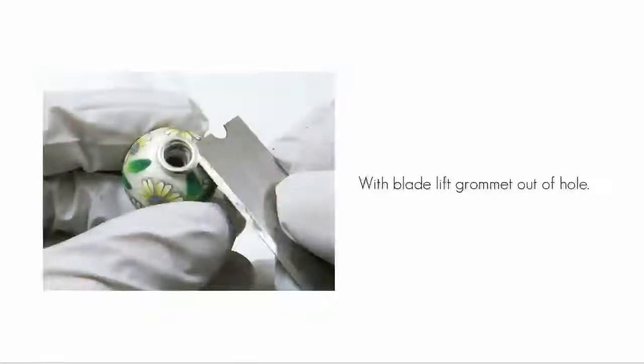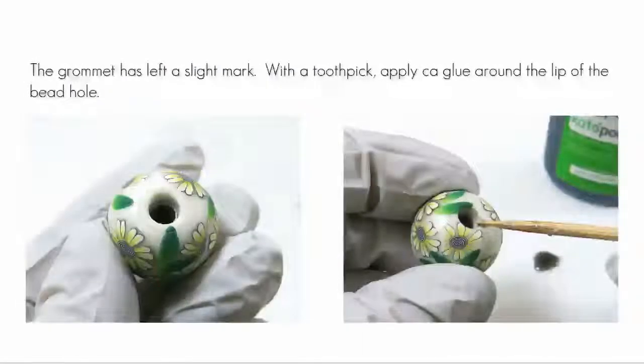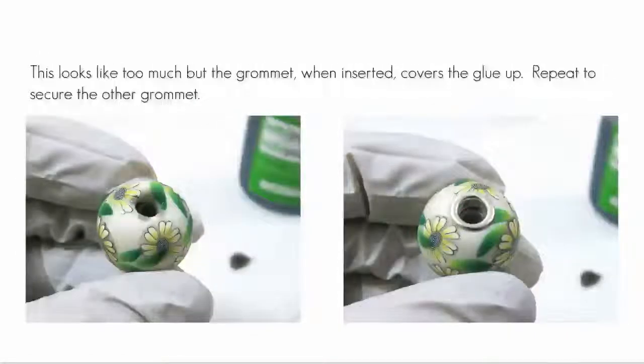After curing, we have one remaining task. Metal doesn't stick permanently to clay, so we've got to glue the grommets to the clay. Carefully work the corner of your blade under a grommet and lift the grommet out of the hole. The grommet will leave a mark — this is handy, as you know what area the grommet itself will cover. With a toothpick, apply CA — that's cyanoacrylate or super glue type glue — to the lip of the hole. It may look like too much glue, but when the grommet is inserted, the glue is covered. Lastly, place the bead grommet down on your work surface and push to ensure that the grommet is snug against your clay.